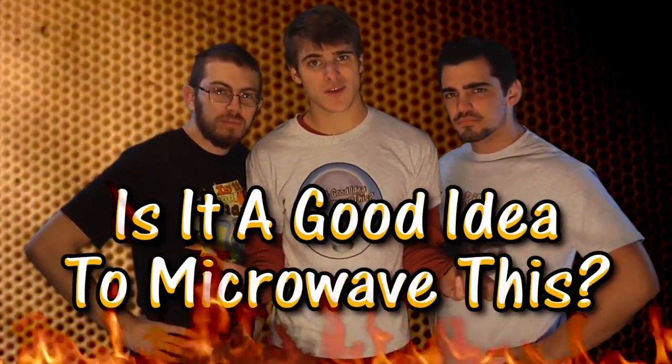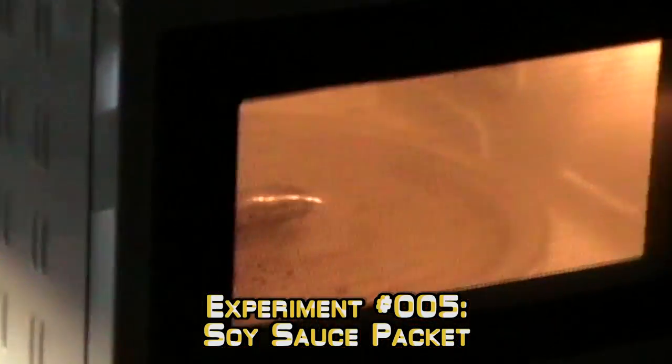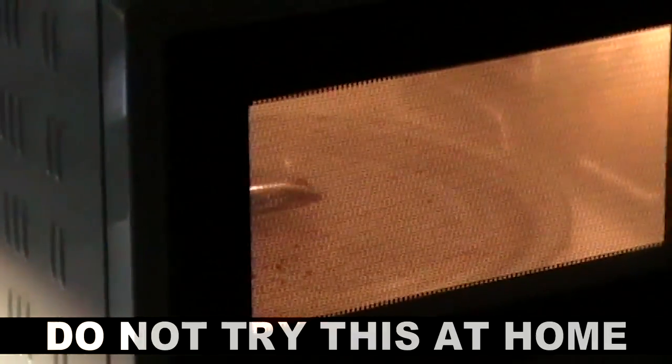Is it a good idea to microwave this? Wow, it's really expanding. And it burst. And it's still bursting. And it's propelling itself around like a jet engine. That was awesome!